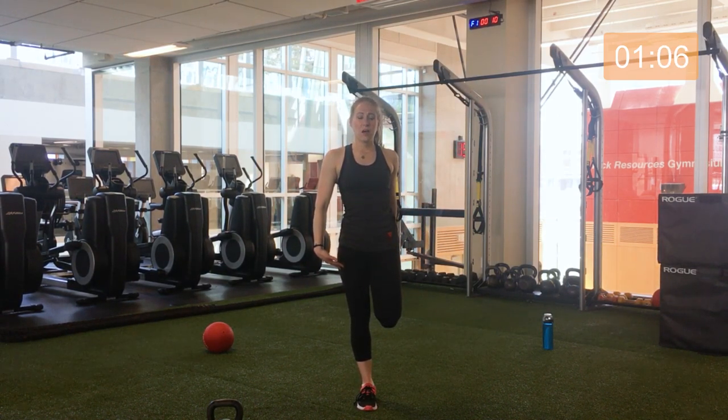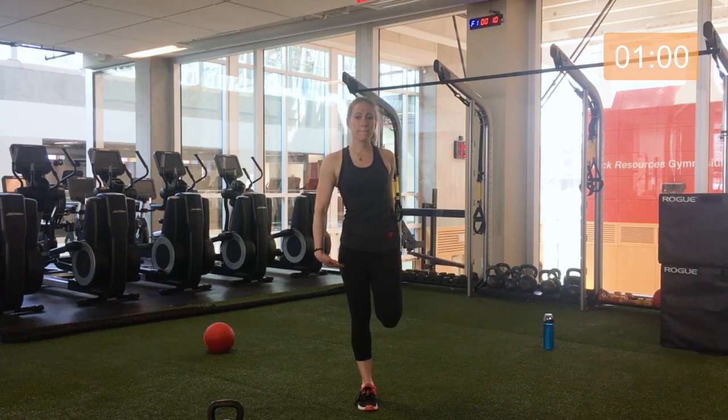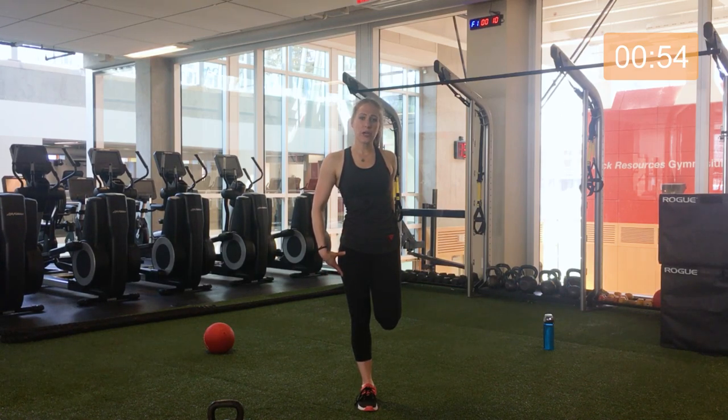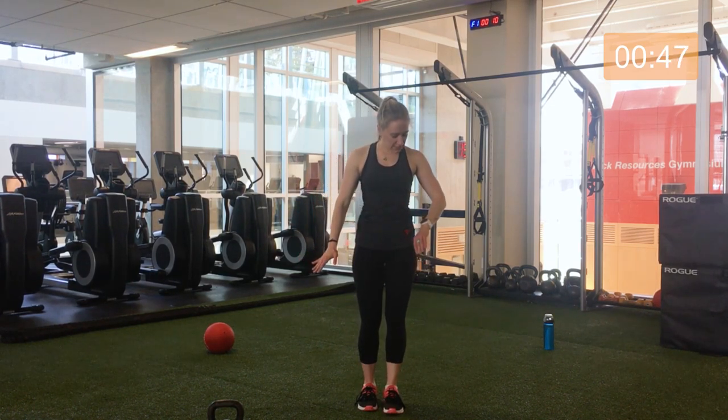Grabbing just the top of your foot, stretching out the quads. Pull back just a little bit to feel a more intensified stretch. Great. Releasing that — let's switch sides. Find that balance.